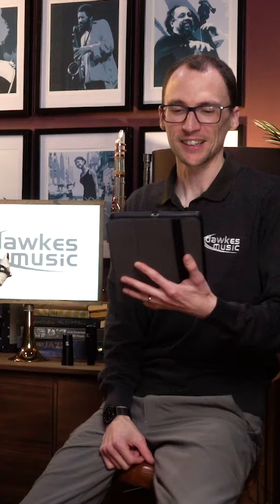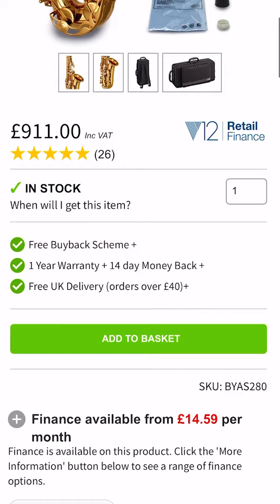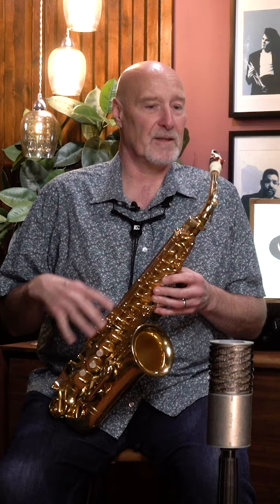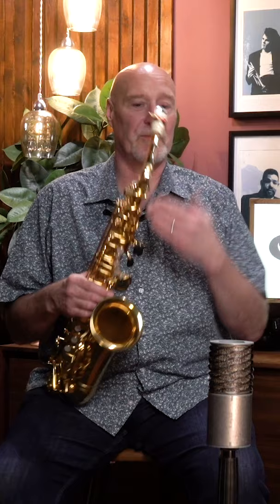Which saxophone is best for beginners? 100% Yamaha 280 — the Tenor and the Alto, YTS 280 and the YAS 280. Absolute hands down the best student saxophone money can buy. Why? The fact that Yamaha has got the more expensive instruments right means that their cheaper instruments are going to work better, and that technology filters down from the top end saxophones to the student model saxophones.